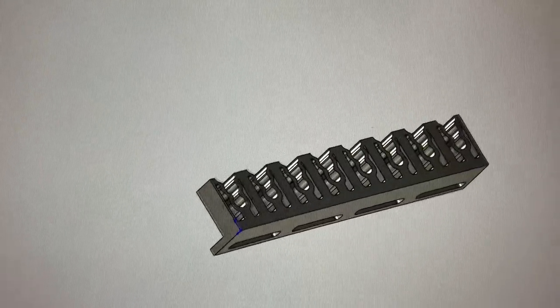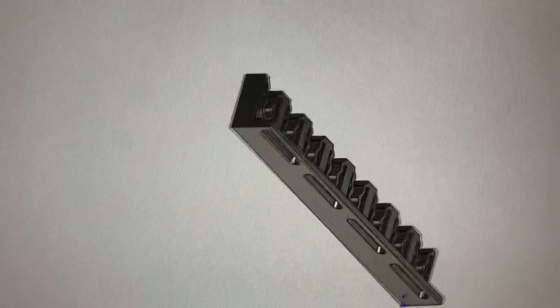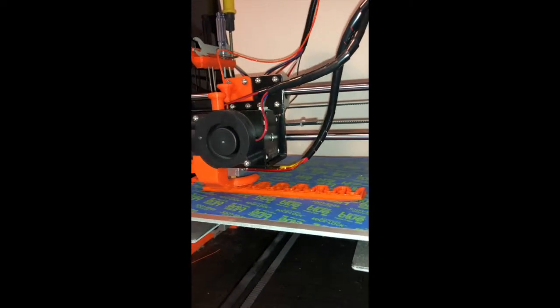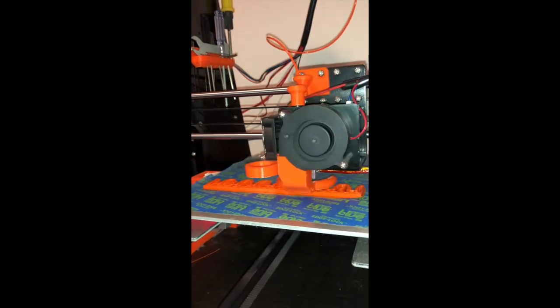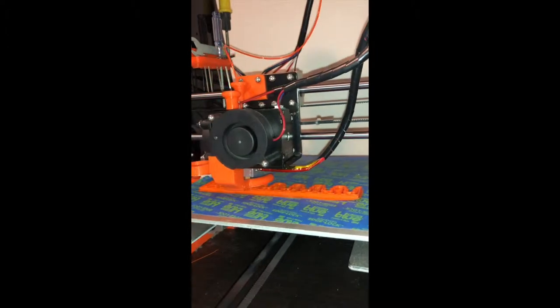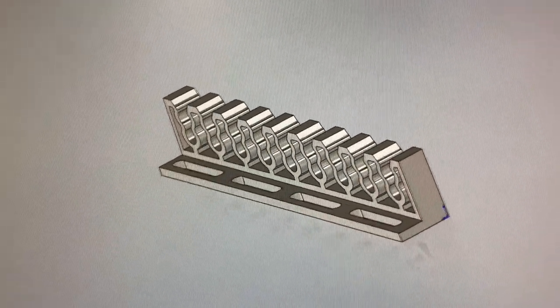To solve this problem, I first needed to design an arrow rack that could be mounted to the existing holes in the bow case. In SOLIDWORKS I created a 3D model that could be 3D printed as a positive for the molding process. Unfortunately this first design was not going to be easy to mold, so I went back to the drawing board and made a new one that would be.